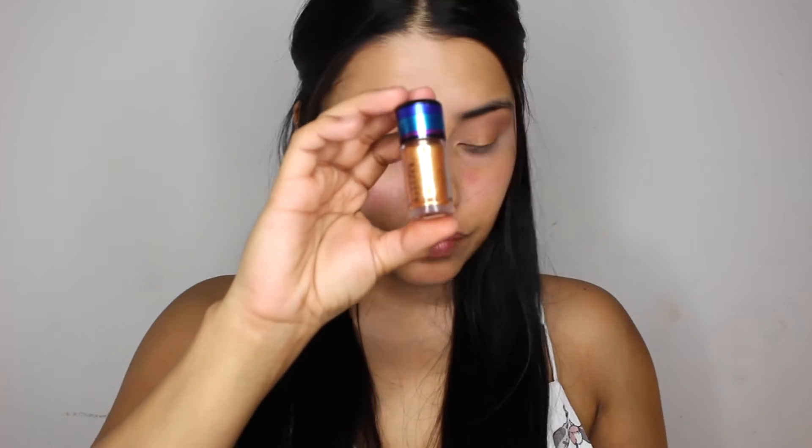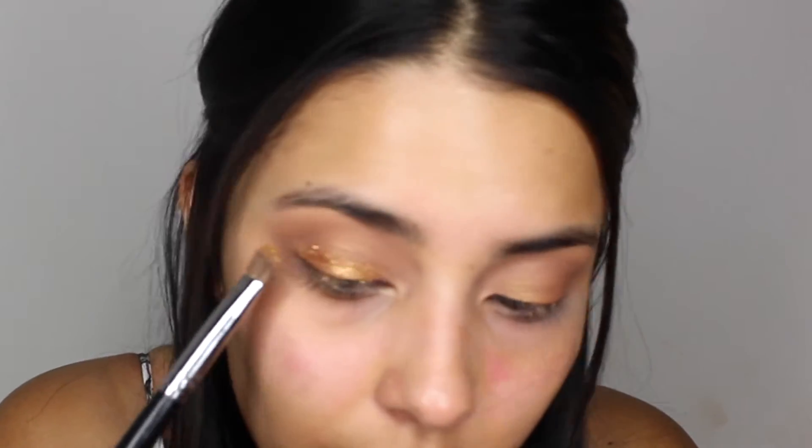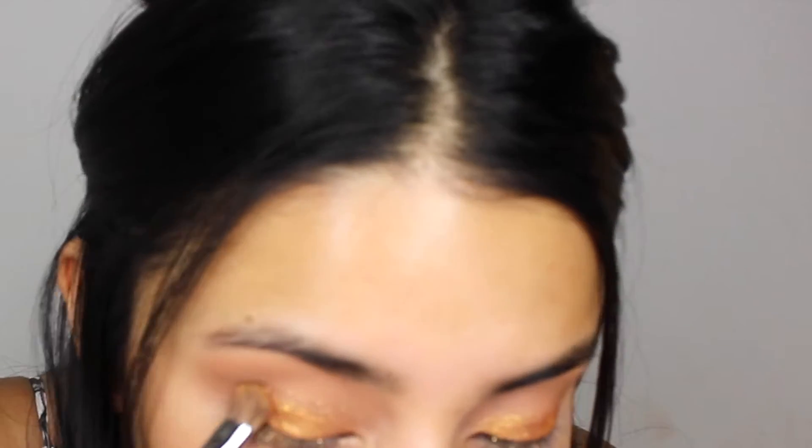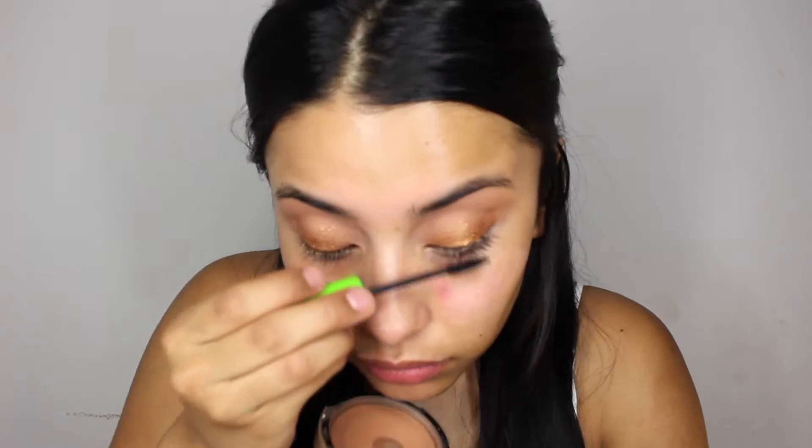Next, I'm going in with this bronzy loose shimmer from MAC. Anything I don't mention in this video, I will list in the description box. I'm going to pat that on my lid as well — I did spray before putting it on, so it just comes out much better. Now I'm going to wipe off any loose shimmer that got on my face and start moisturizing, since my skin is dry. Then I'll put some mascara on before I put on my falsies.